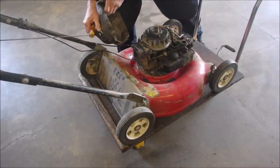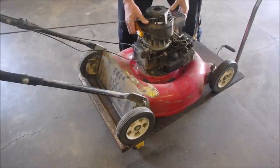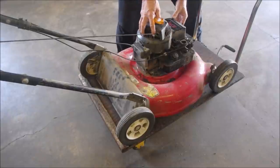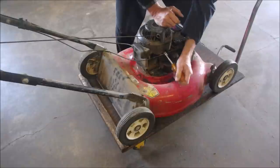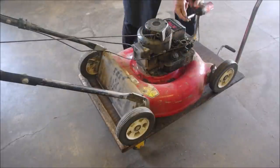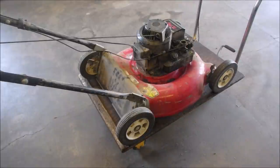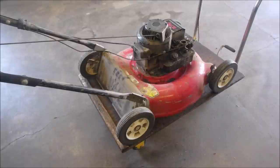It's an aluminum flywheel — you never know, right? The older ones did have cast iron. It's got new fuel in it, believe it or not — not much, I spilled a little. And it needs an oil change, a bath, an air cleaner, a spark plug clean, and an oil change.